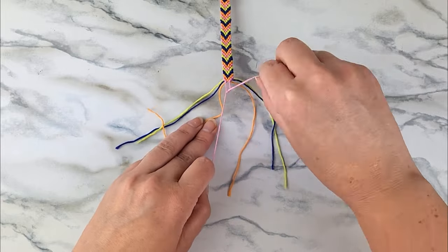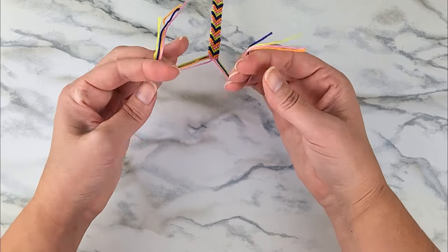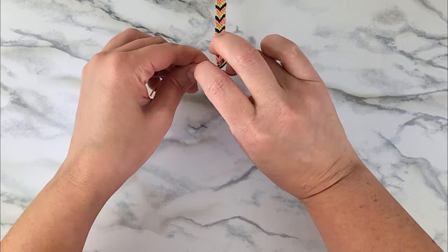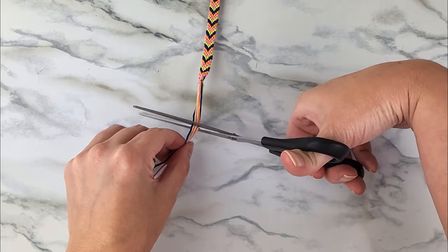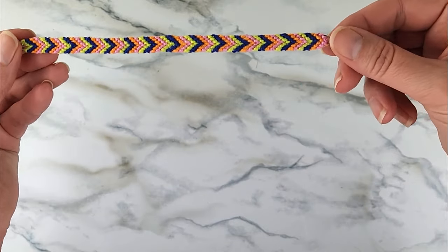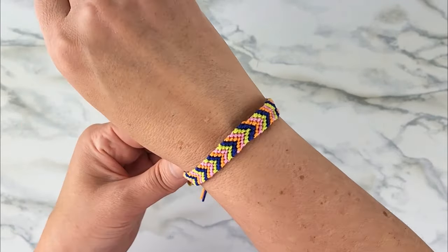Just continue going until the bracelet is the length that you want, then tie a knot on the end to secure all of your work. You can use the loop from the first step to tie the bracelet onto your wrist, or put a little bead or button on the end to put through that loop to help fasten it on. And that's how you make a chevron friendship bracelet! Head to the description below to check out my blog cutesycrafts.com and to see links to my other friendship bracelet tutorials.